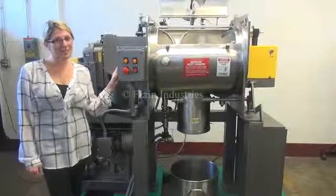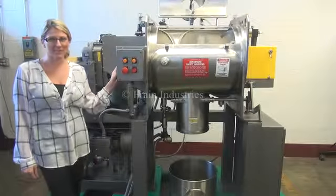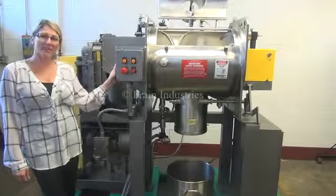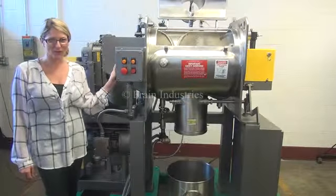We recommend you read the manual in its entirety before powering up the machine. The voltage on the mixer is three phase, 40 volts, and on the pump and the injector, single phase, 120 volts.